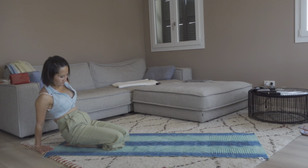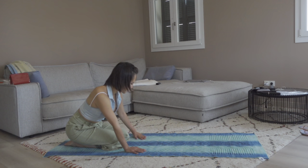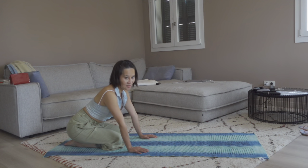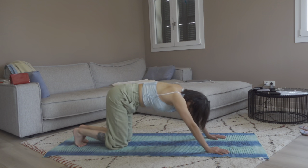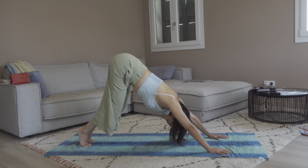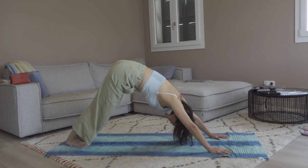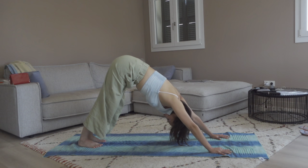Come back to center and let's come back to downward facing dog with knees bent, like how we started. Lift your hips up to the sky, keep the knees bent, heels off the floor. Inhale here, exhale release, heels down to the floor, and come into a normal downward facing dog.